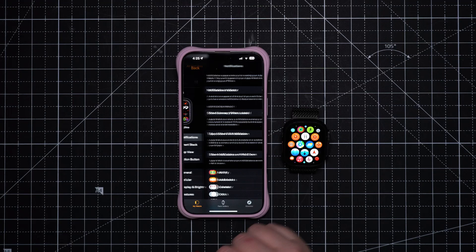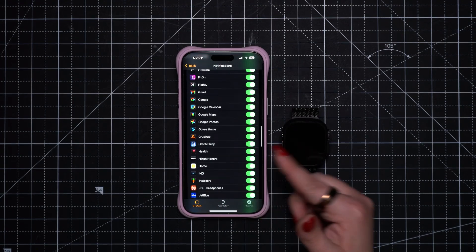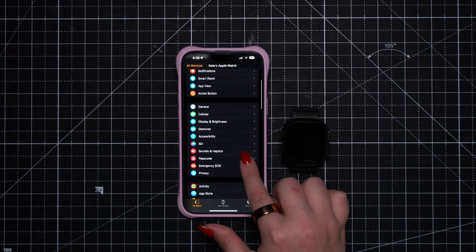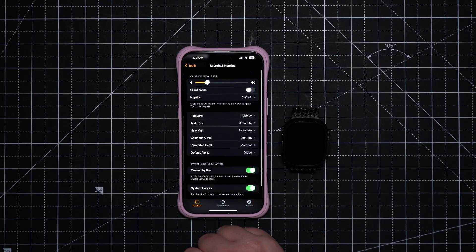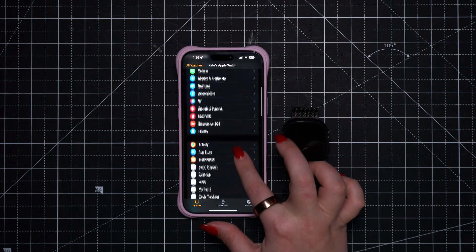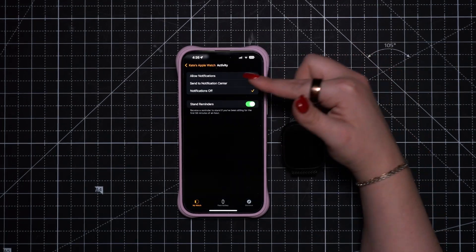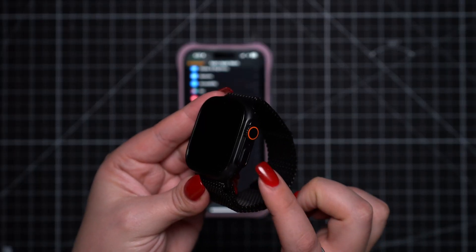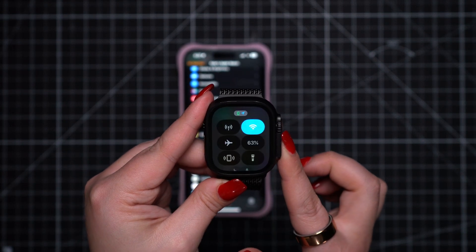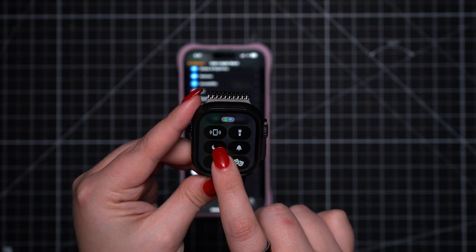One of the biggest complaints from new Apple Watch users is how many notifications you get. Right up top in settings, you'll see notification settings where you can go app by app and decide which ones you want. If you don't mind the notifications but dislike the haptics, you can disable system haptics in sounds and haptic settings. In the activity settings, you can change all of the movement-based goals that buzz throughout various points of the day. You can silence all notifications in one swoop by enabling Do Not Disturb — press the side button to open the control center to access it.